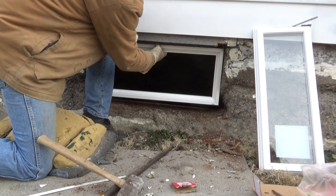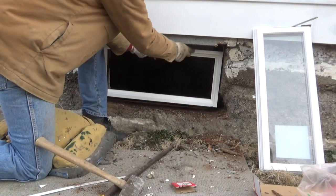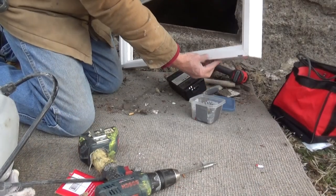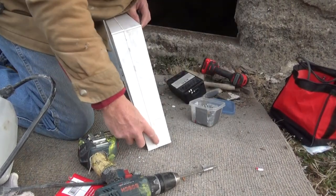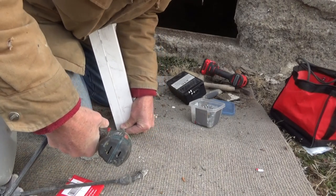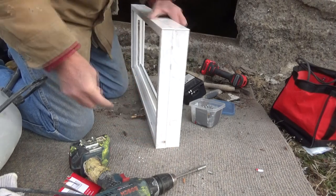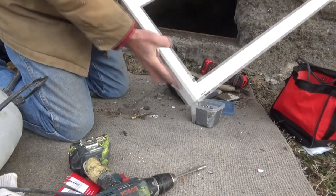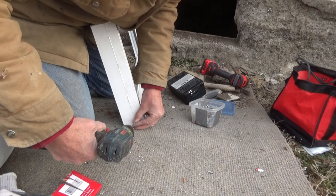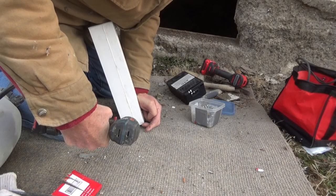We're lucky — look at that, it goes right in there. When we put it in, I want to keep it away from the weather, so the farther I keep it in, the better off I'm going to be. This is the outside of the window where the weep holes are. Be careful. What we want to do is drill in here — that's going to hold that window in. I don't think we need too many with this short window; I'm just going to put two in, one there and one here.